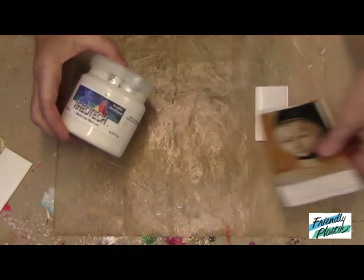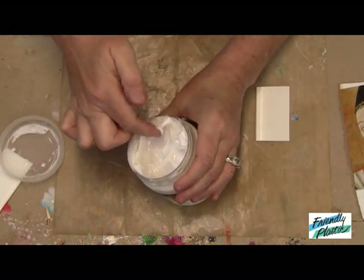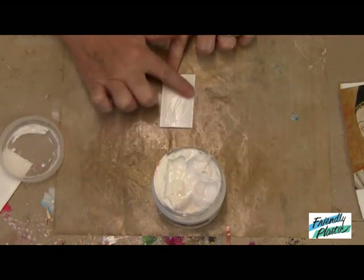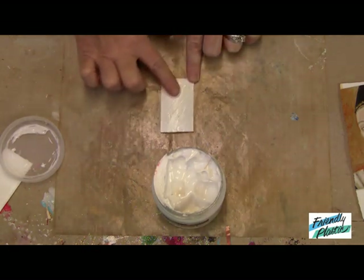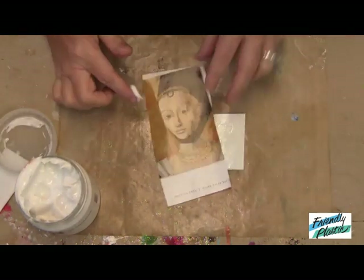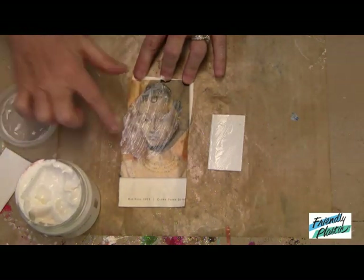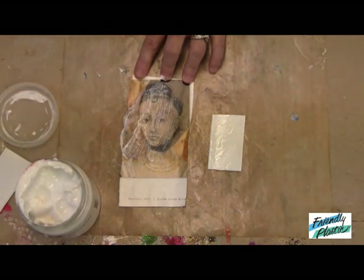So the first thing I'm going to do is apply some of this gel medium. If you want to be neat and not so messy you can do this with a makeup sponge or with a paint brush. But I'm just going to give it a nice generous coat with the medium. I'm also going to do that to the front of my image here.